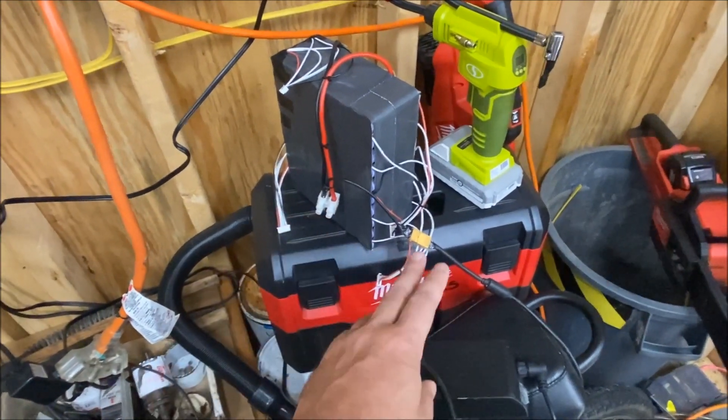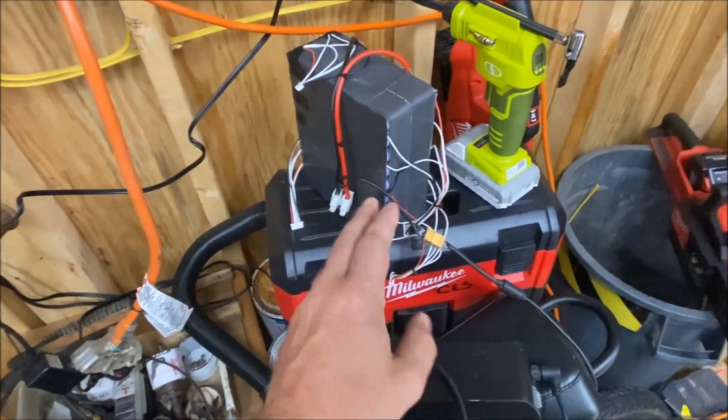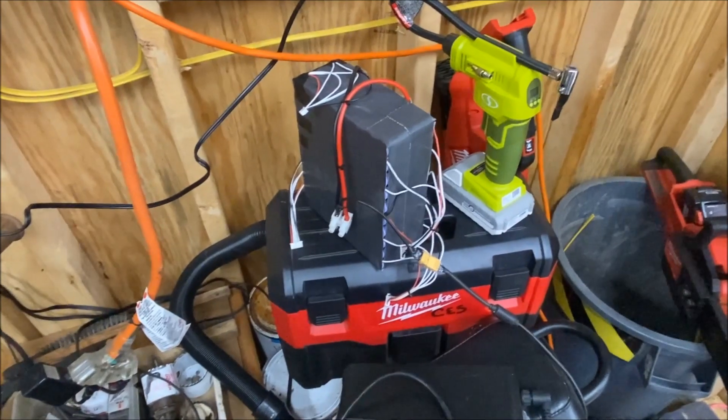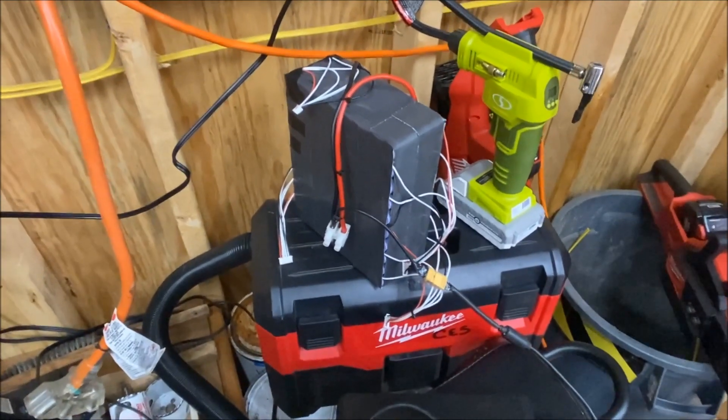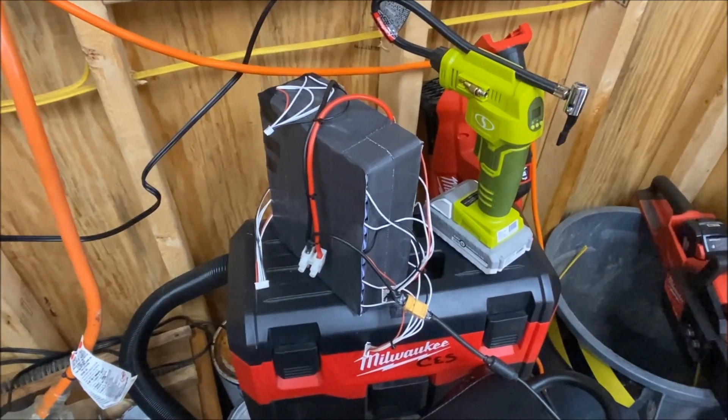So on a 20-cell pack, you can ride it from 84 volts all the way down to 50 volts. That seems insane — you're obviously gonna have tons of reduced top speed and power once it gets down that low. But let's see how it performs, and let's move all these bikes out of the shed and make some room to get this thing working.